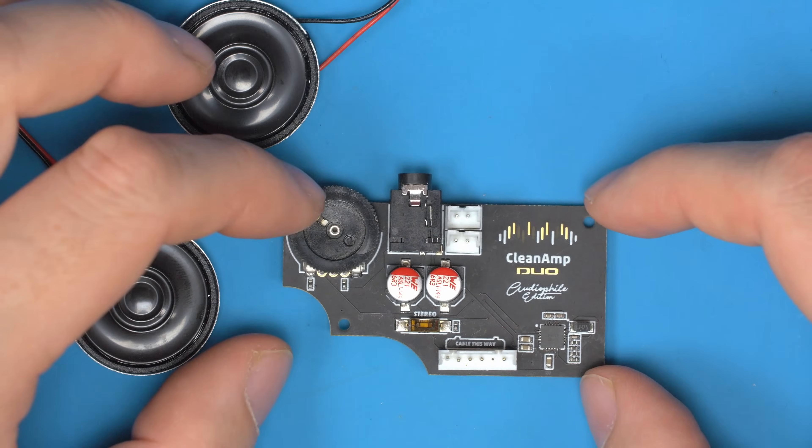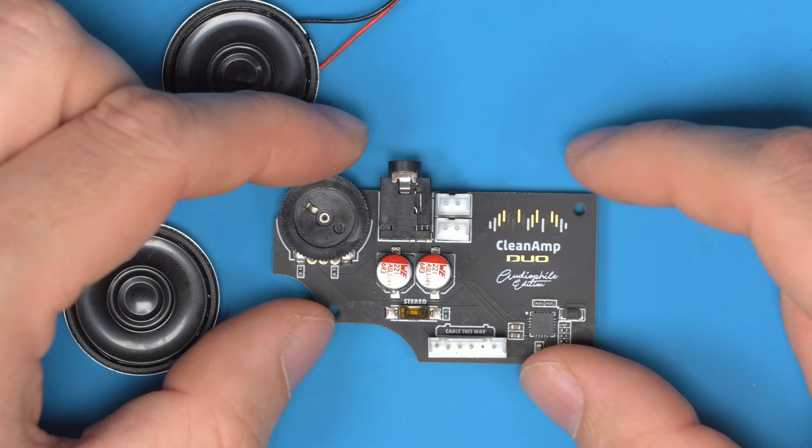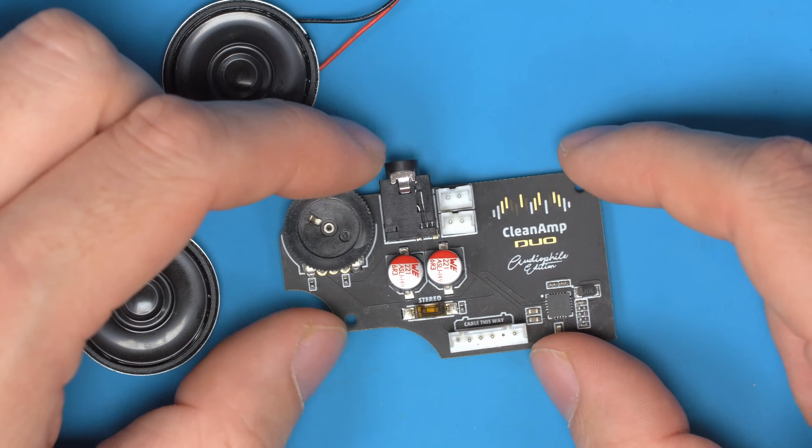This is the very first prototype — the very first design. I haven't even powered this up yet or tested anything about it.